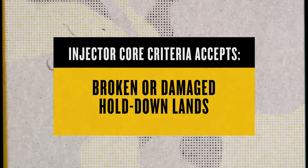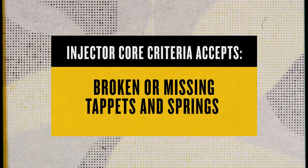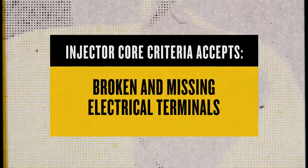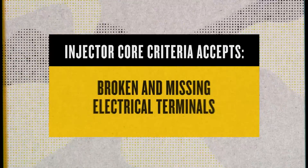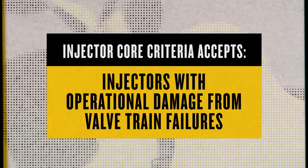Your injector does need to have an acceptable Cat part number, but beyond that, we'll accept cores with broken or damaged hold-down lands, broken or missing tappets and springs, or broken and missing electrical terminals. We'll even accept cracked or damaged nozzle tips and injectors with operational damage from valve train failures.